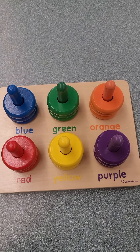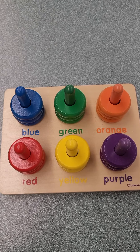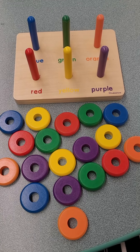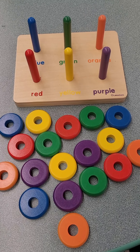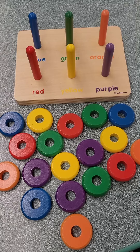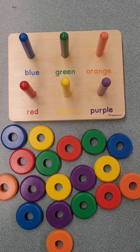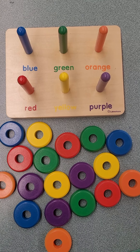Our board is put together right now, but I'm going to take it apart so that we can find the matching colors. Our board is taken apart, and now we need to find the matching colors to the matching rods. Let's start with the color blue.